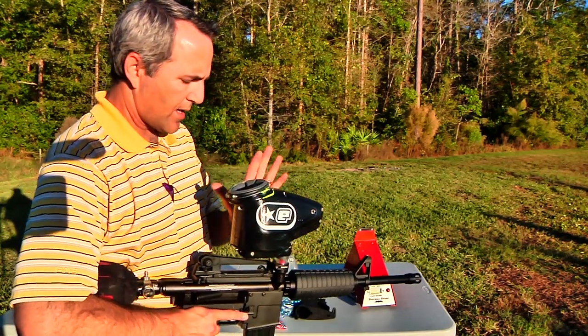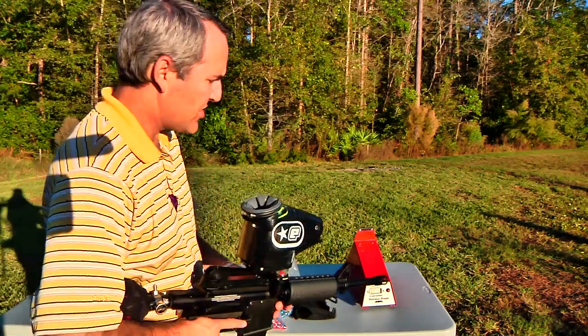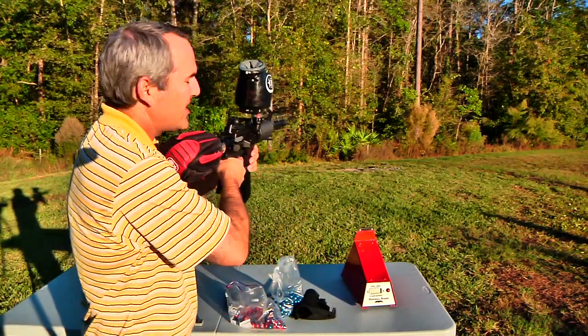We have a hopper on there now — I've got the gun set to hopper — so let's just see how it shoots like that.